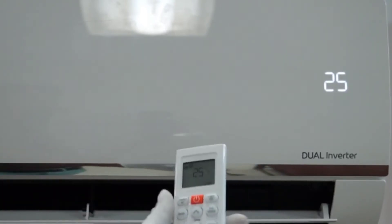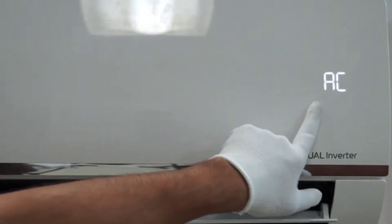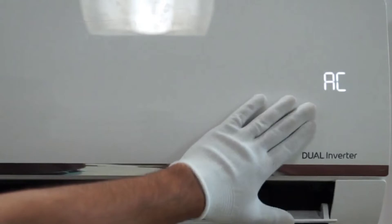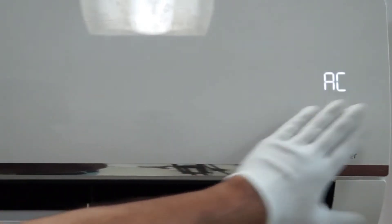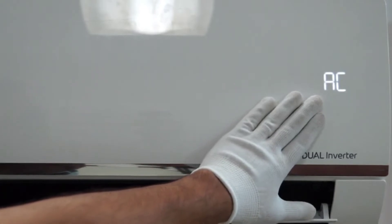Now we will look at the mode button. In the 2022 model there are a total of three modes available. As you can see on the remote, there is an ice flake symbol indicating the AC is currently on cool mode. This is the cool mode symbol.